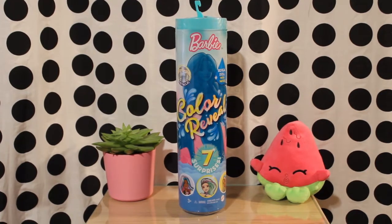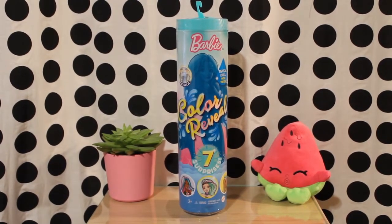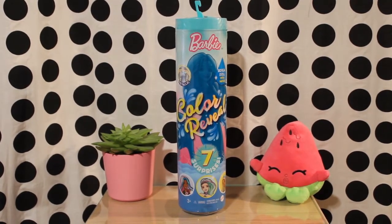I purchased this doll from a different seller on Amazon for $11.99. The Ice Mermaid I got for $15. The doll is inside a tube container identical to the previous mermaid doll.